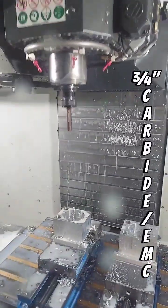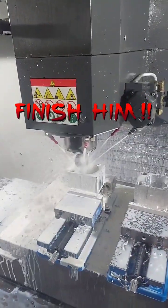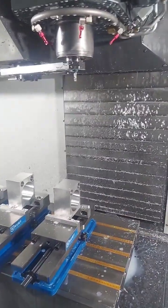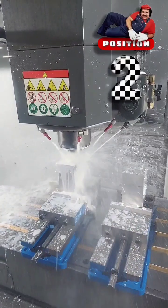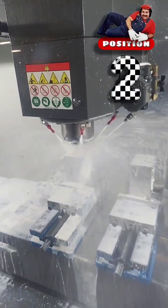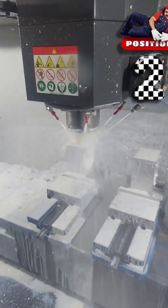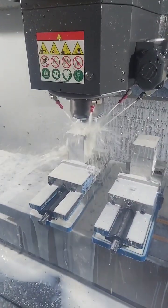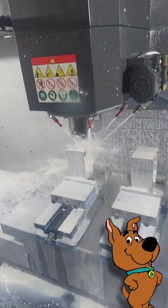Three-quarter inch, far by the MC. Cleaning that bad boy up to three inches. Three-eighths aluminum EMC. Getting crazy with the cheese leaves. If I had to check, make sure they were all in there, right? Otherwise I'd have to kick myself in the teeth. Can't be doing scrappy-doo parts, sending them back to the lab.